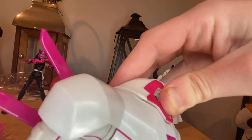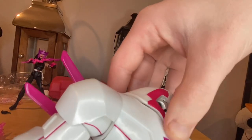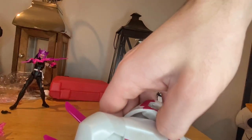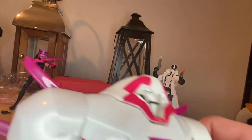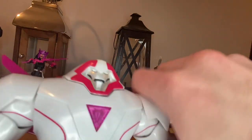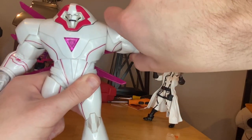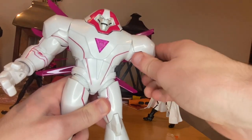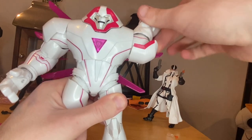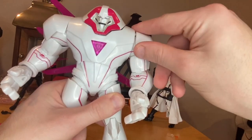For articulation: his head has no articulation, but you can pop the head off — it's just kind of hard to do. His arms can go up only so far since the shoulder pads get in the way. He can rotate 360 around the shoulder, with the shoulder pad rotating along with it, which I think is really cool.